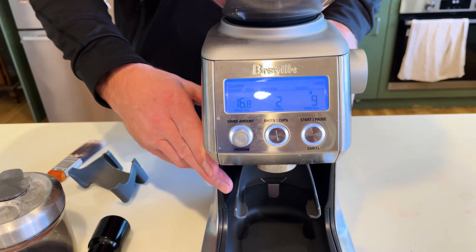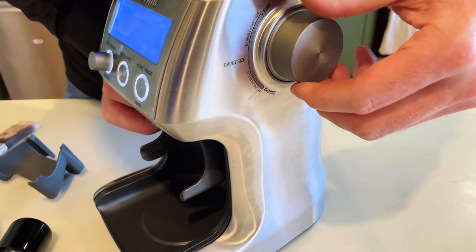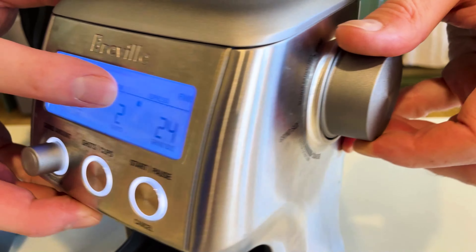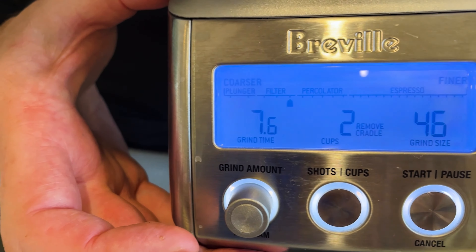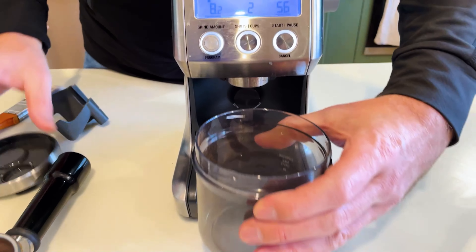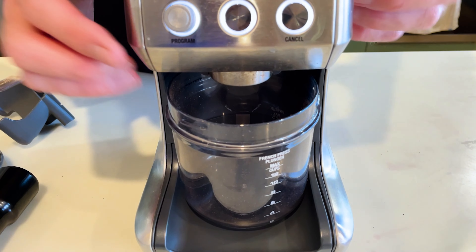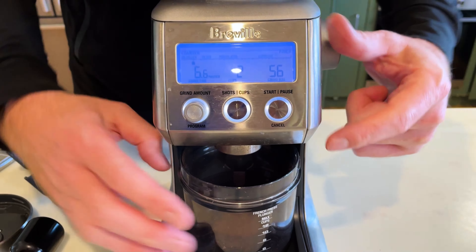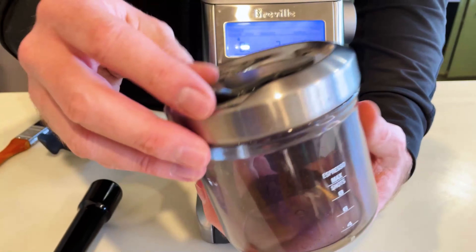If you're doing plunger-based or filter-based coffees, you can turn to a coarser grind. You can see across the top as we come down to the plunger setting — we'll set it about here. Put the container in and hit the start/stop button, and there it goes.